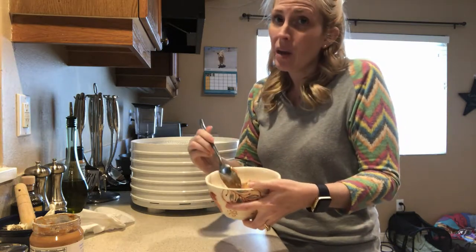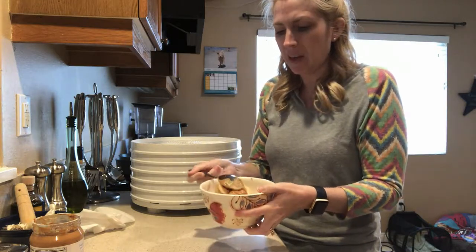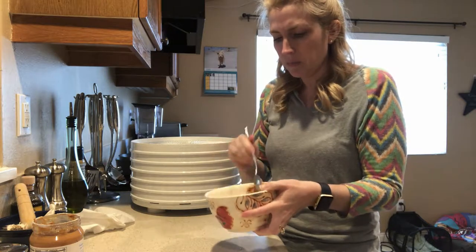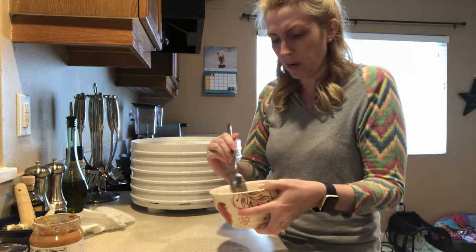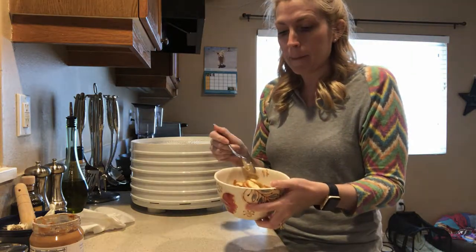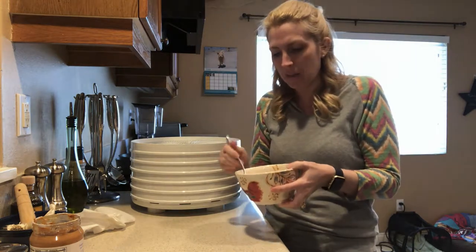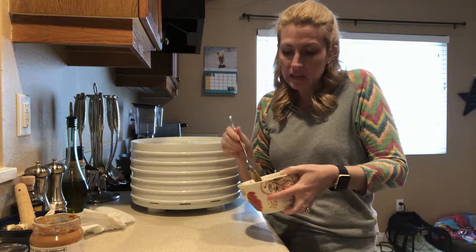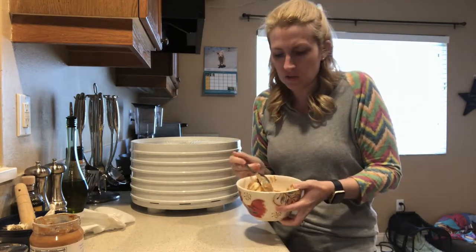Now, you may not be able to get them coated very well like this with the peanut butter. I get as much as I possibly can on these banana slices. And if I have some banana slices that are stuck together and I want to get some more peanut butter on them, well, I'm just going to have to use my hands. So it's not the cleanest project in the world, but it's going to be super yummy for your dogs.